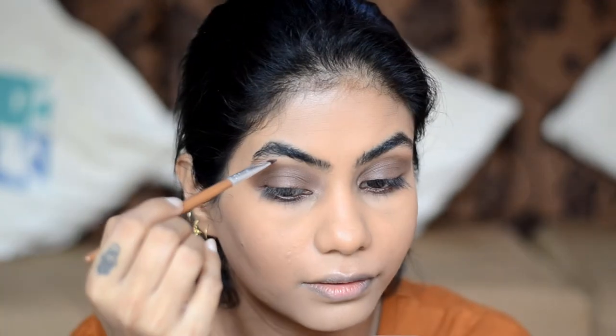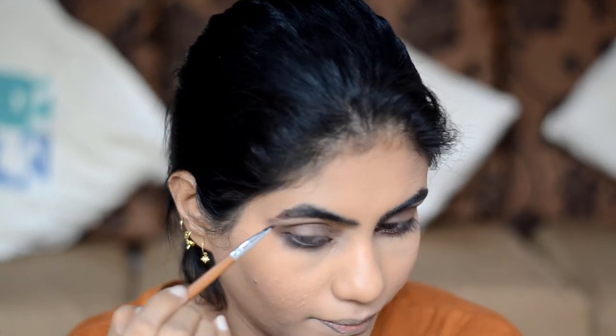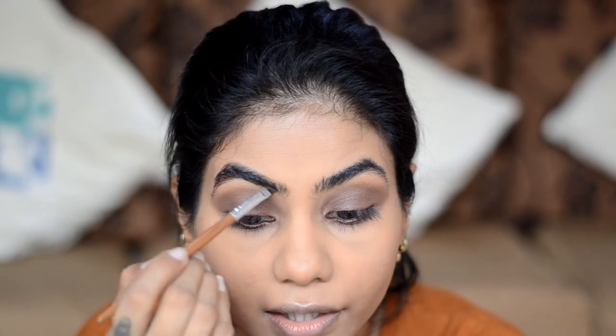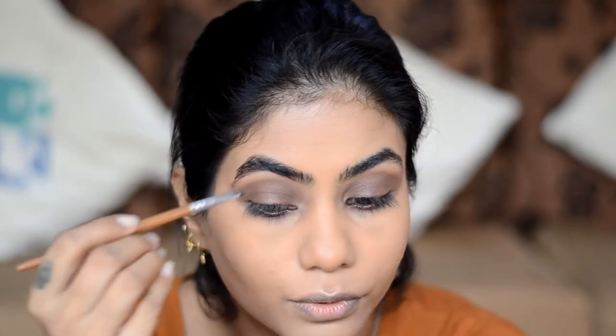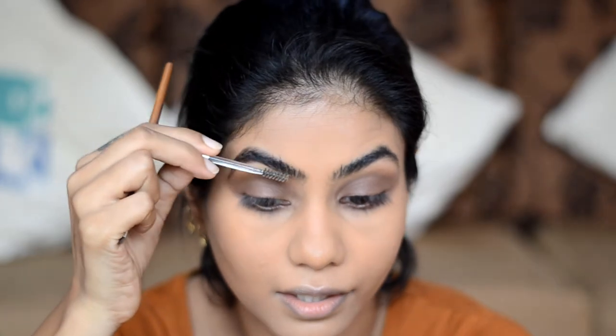For the brows, I'm going to use a beard hair wax and a small spoolie. I put some wax on the spoolie and brush my brows with it. Since the wax makes a good base, I'll then use the same palette and take the dark brown shade called Chalk Fest, filling my brows with a small angular brush. Remember, never use a black eyeshadow or black pencil to fill brows — it looks very artificial and bold. Then take the spoolie again and brush the product through.